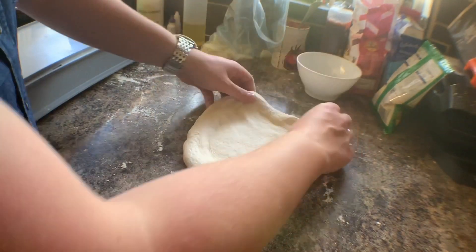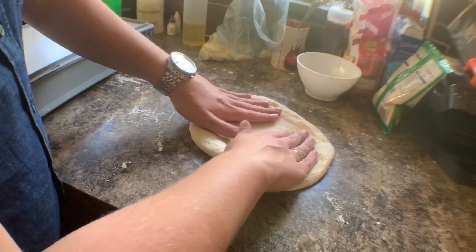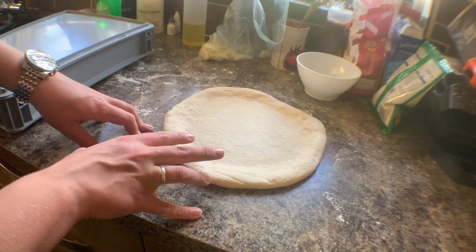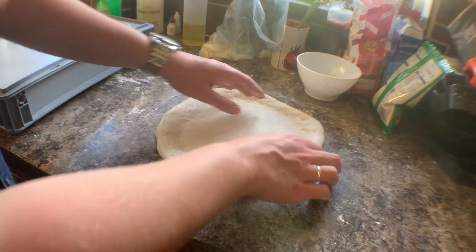Stretching the dough — the higher percentage hydration you make your dough, the more fragile it is to work with. This is 62% water, 3% salt, and the rest flour. In Neapolitan pizza there is no sugar or oil in the dough — if there was any sugar it would just burn at the temperature these pizzas cook at. I'm using a gravity method to stretch it, and also if I left the ball on the base for five minutes the dough would relax and be easier to stretch again. I'll just go around once more.